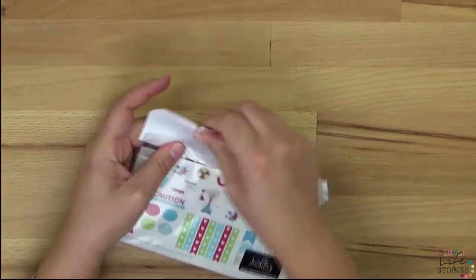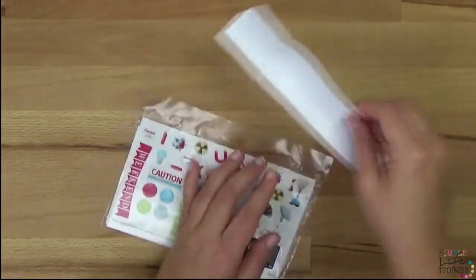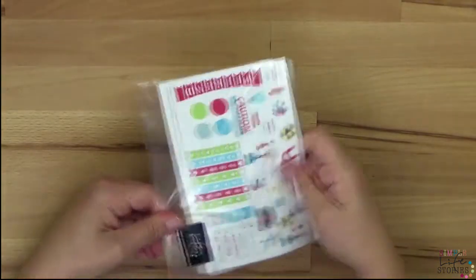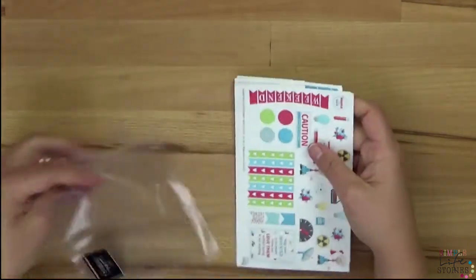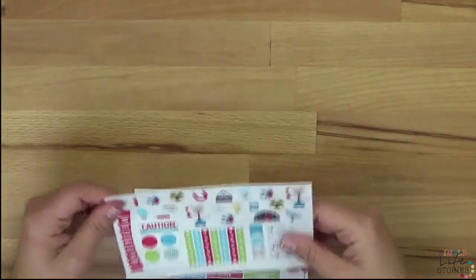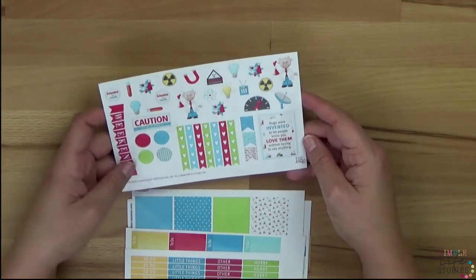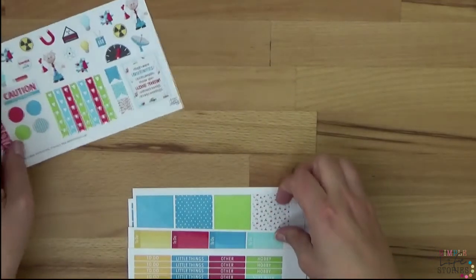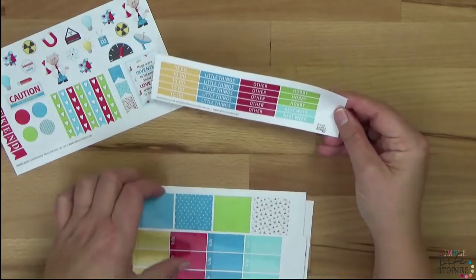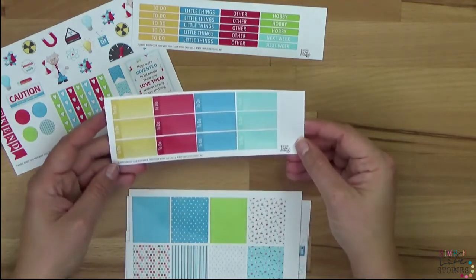There are many general stickers included, but also some decorative stickers with chemical-themed designs for the professor. I've also included weekend banners and checklist boxes. On the first sheet there are checklists, stickers on top, boxes, headings, and weekend banners.